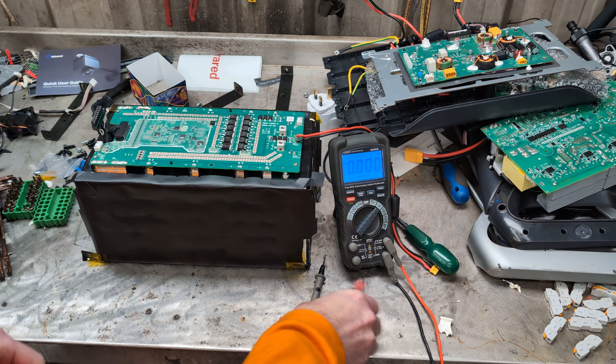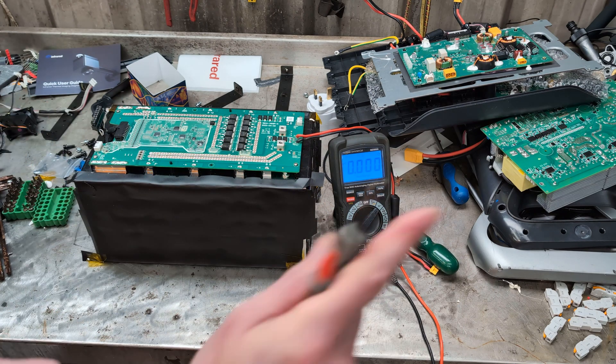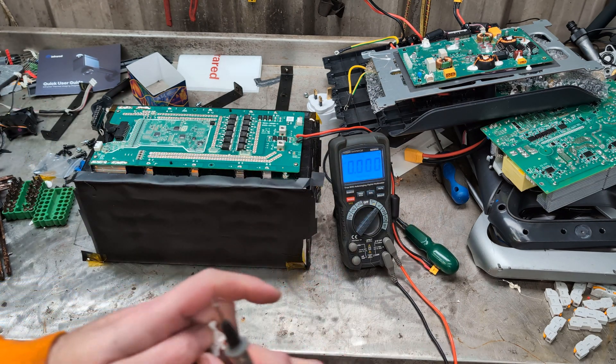Hello! We are back with making our own portable power station and I require some assistance from you clever people.